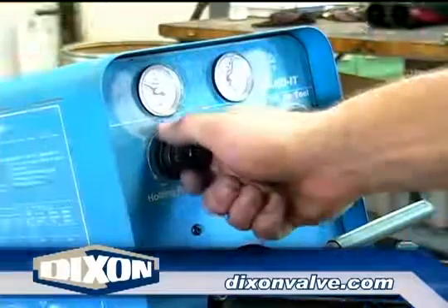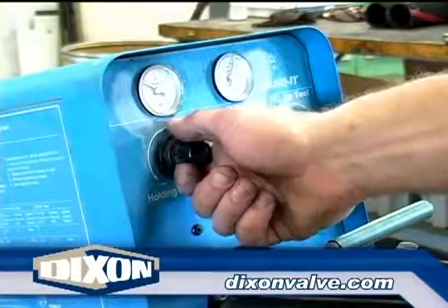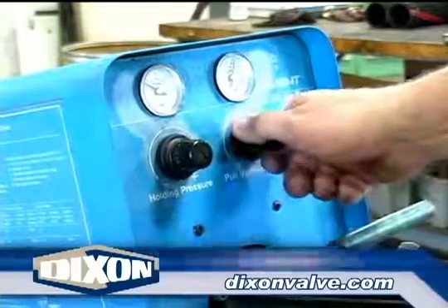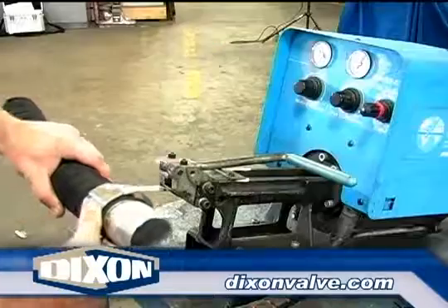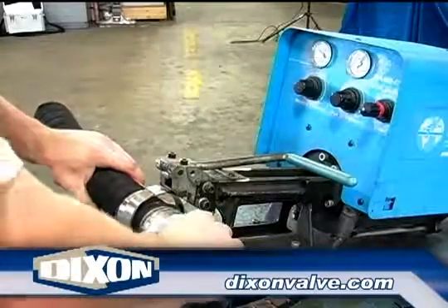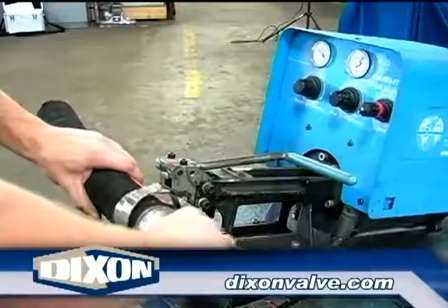Following the tool manufacturer's recommendations for pull-up and hold pressures, set the machine. These pressures are based upon clamp width and material and are essential for proper assembly performance. Slide the clamp tail fully into the tool slot, then activate the tensioning stroke until pull-up pressure is achieved.